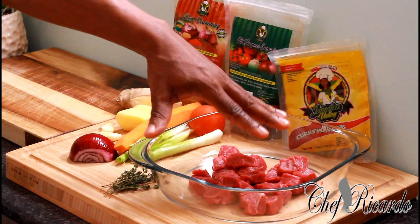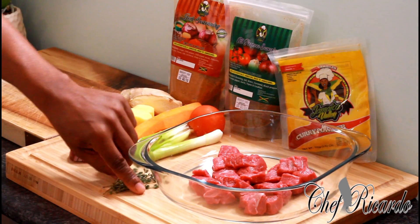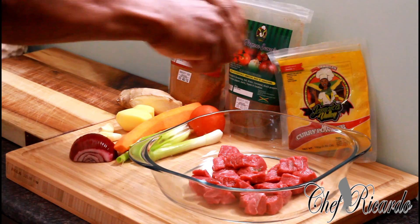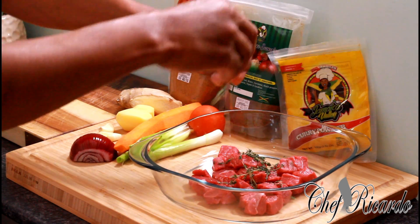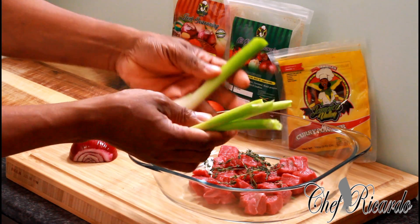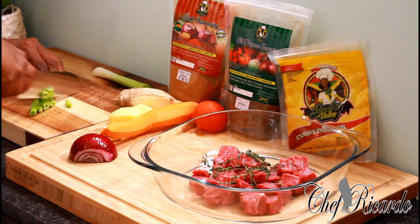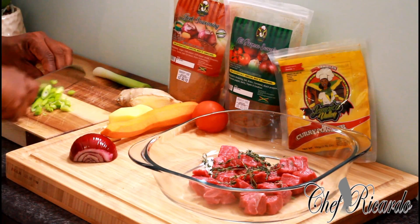First thing — I've already washed off the beef. I seasoned and washed it off with some lemon juice or lime juice. I've got some fresh thyme, so I'm going to pop some fresh thyme on it. I've got some spring onion — I'm not going to use all of it, just a few pieces because I love my vegetables.